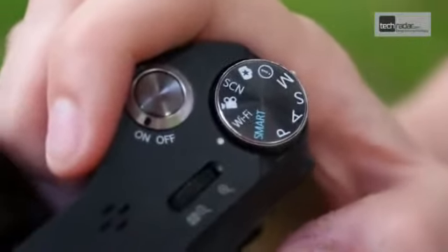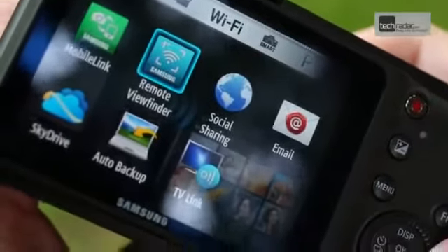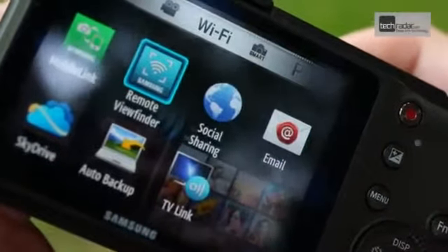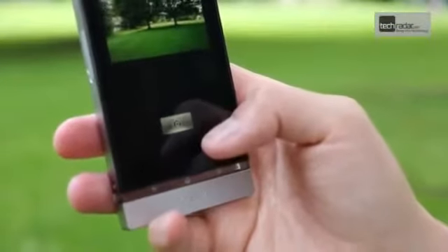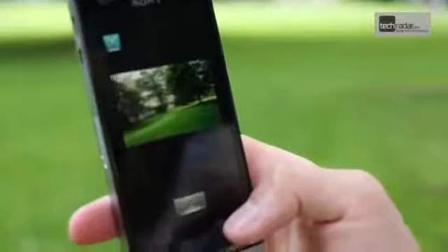The Wi-Fi functionality of the camera can only be accessed via the Wi-Fi mode. Here you'll find various options such as social sharing, email and remote viewfinder. This allows the camera to be paired up with a smartphone or tablet to control the camera remotely — we could see this being a really useful function, especially for wildlife photographers and the like.